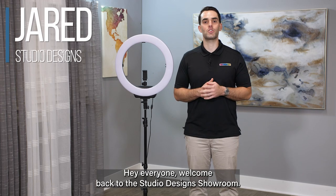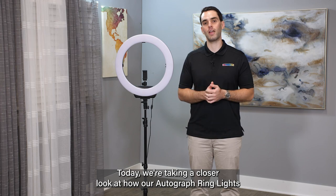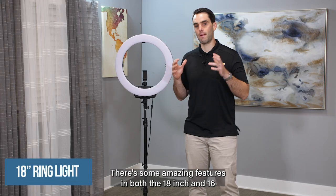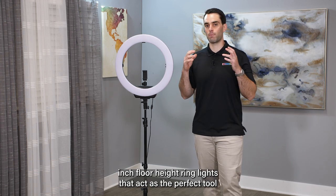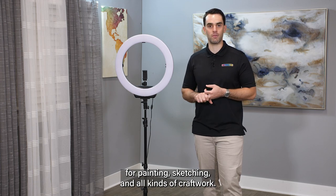Hey everyone, welcome back to the Studio Design Showroom. Today we're taking a closer look at how our Artograph ring lights are the perfect light source for your art studio. There are some amazing features in both the 18-inch and 16-inch floor-height ring lights that act as the perfect tool for painting, sketching, and all kinds of craft work.